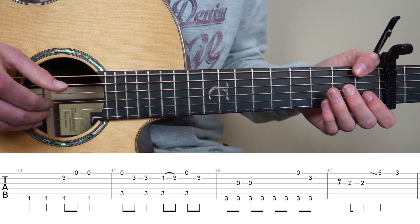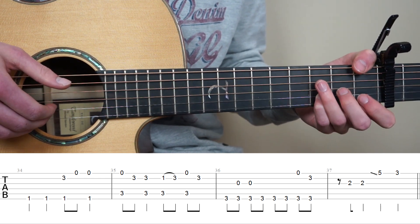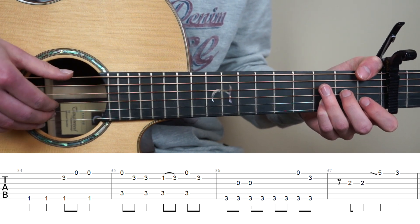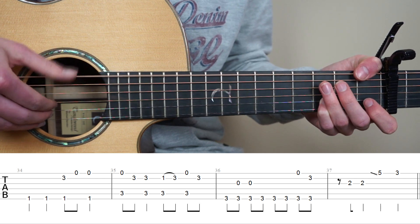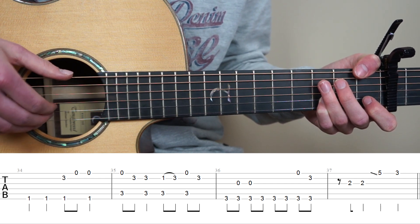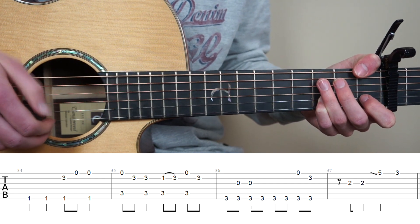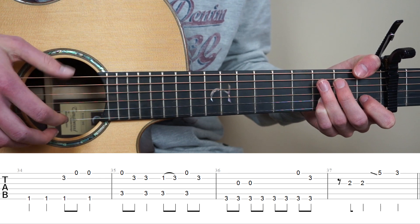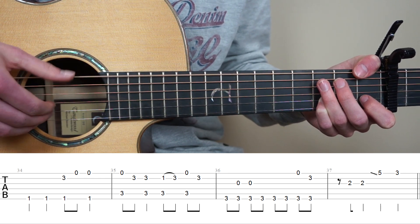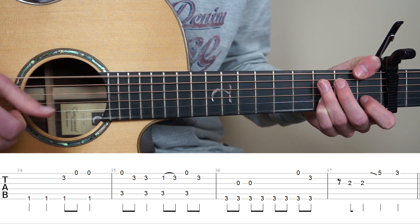So the next bar is 34 to 37, and we're going to have the same shape. Thumb on the 1st fret 6th string, and you're going to have your pink finger on the 3rd fret 2nd string. And we're going to start this bar by playing string 6, 2 times.